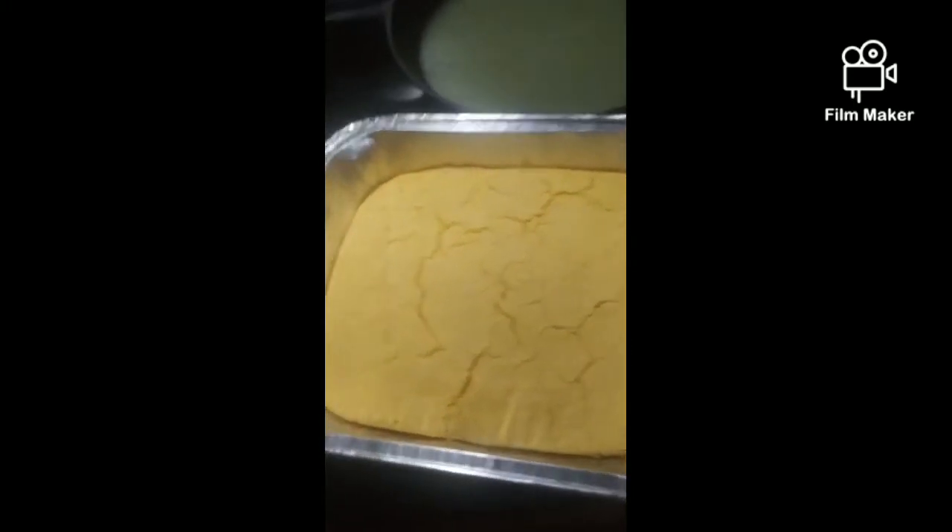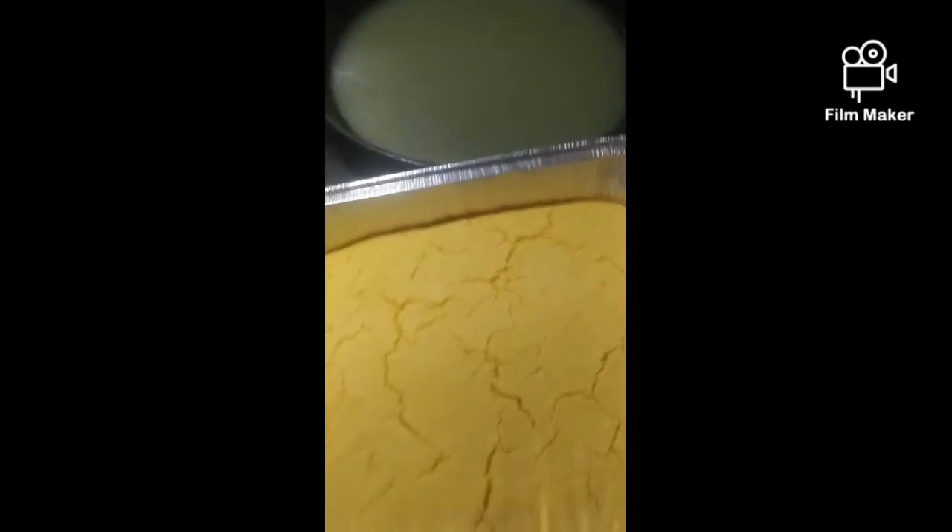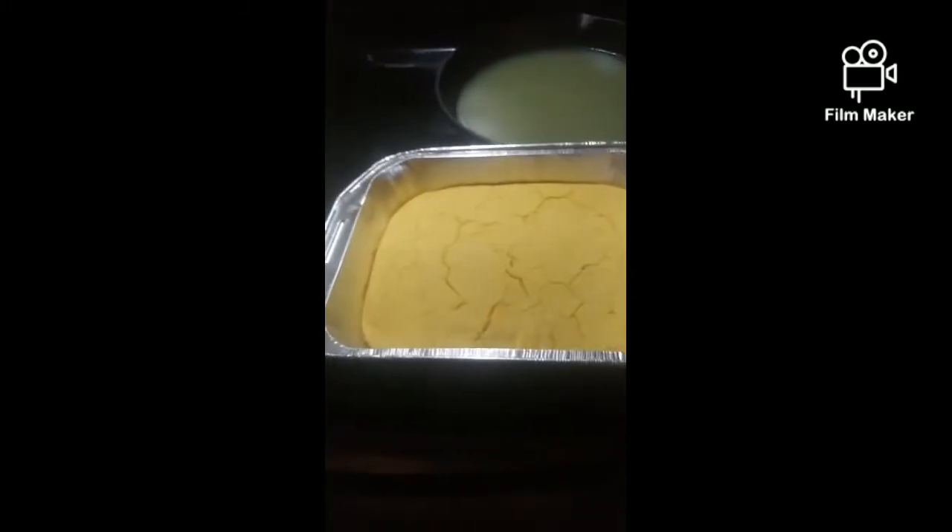This cornbread is now ready. Look at it, y'all. It's ready. I'm going to let it cool off, and then I'm going to crumble it up with the other one, and then I'll come back when I start assembling my dressing.